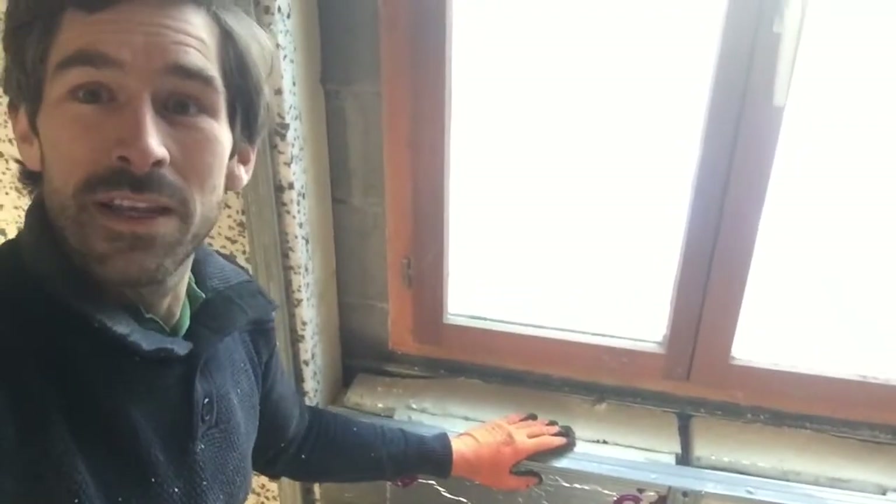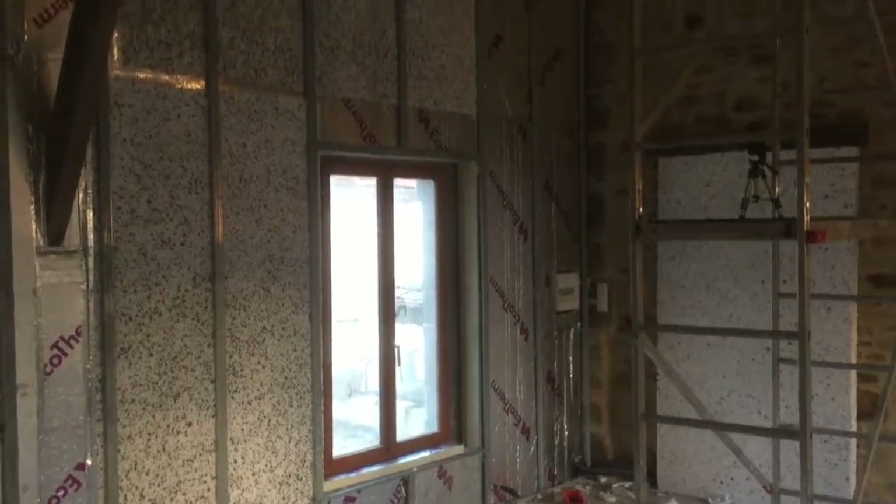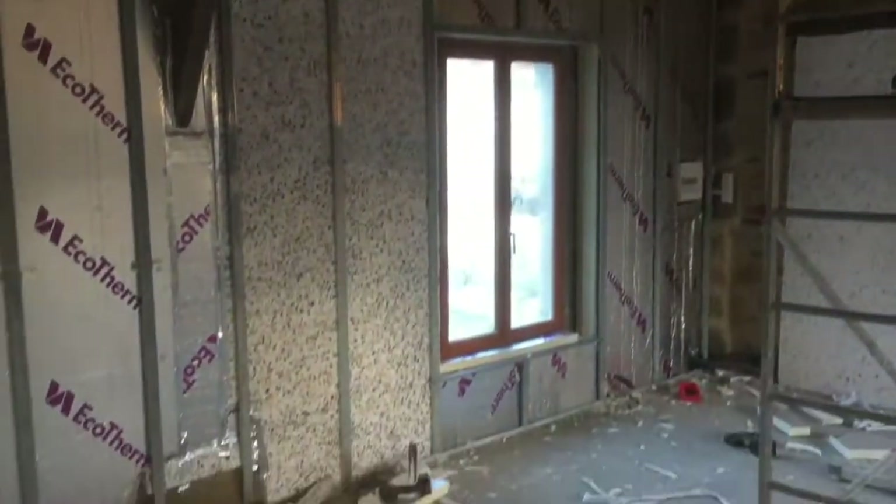We've now done both windows and they're starting to look really good. The wall is completely insulated, which is great news — it's ready for the plasterboard, but I'm going to do that another week. Next week I'm going to start on the ceiling and start putting the MDF wood-effect beams on the ceiling. Remember to click the subscribe button and the bell so you get notified of my next video — I'll see you next week!